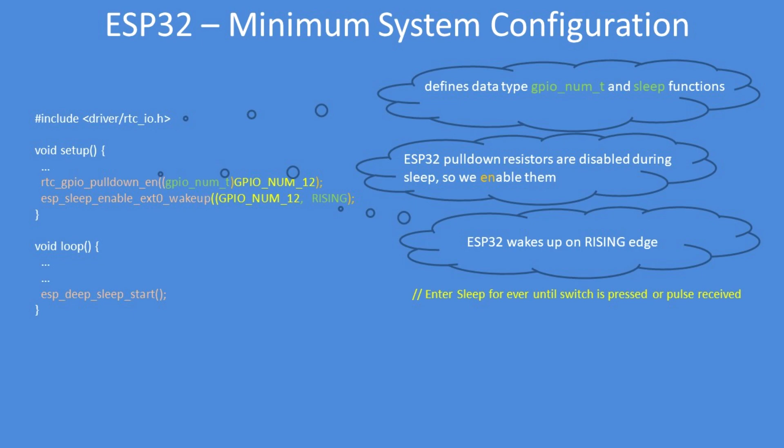Configuration of the code is fairly straightforward. Include the real-time clock IO library, which defines the data types, GPIO number, and sleep functions. Include the real-time clock GPIO pull-down enable — because in sleep, pull-down resistors on the device aren't enabled, so that enables them. Then choose your GPIO pin; I've chosen GPIO number 12.